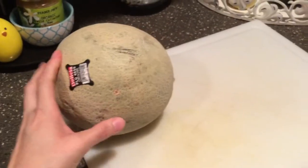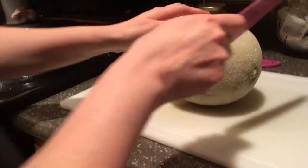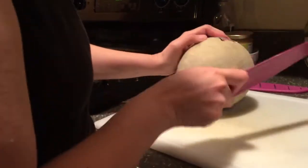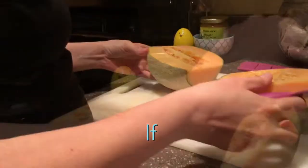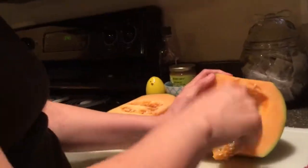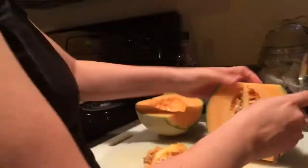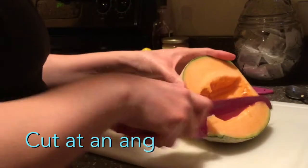Me and my daughter are going to show you. What you're going to need is a cutting board and a knife. So what you're going to do is cut the ends off first. Then you're going to scrape out the middle part, then you're going to cut at an angle.